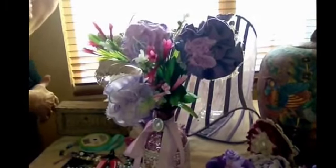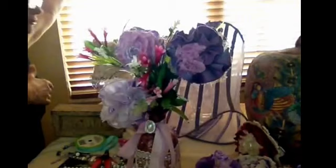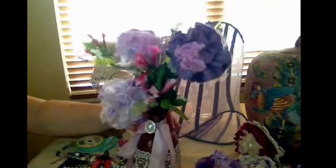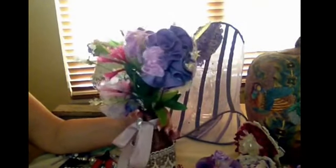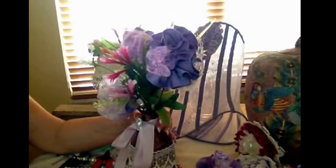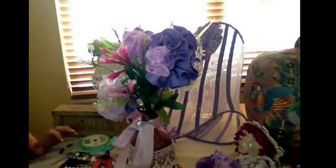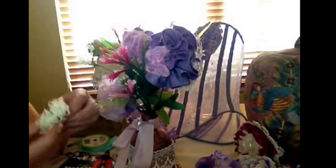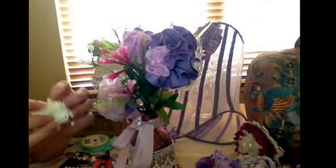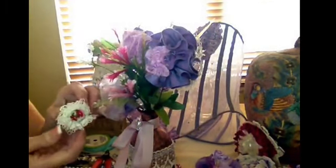The girl that does my nails, she's a little Vietnamese girl, she's always so sweet. And she told me one day her favorite color was purple, and then I looked and everything on her desk was purple. So the other day I watched a video and there was a tutorial and I made this little flower. The girl did it with wire, and it was just about putting your little scraps on there and then doing the wire.